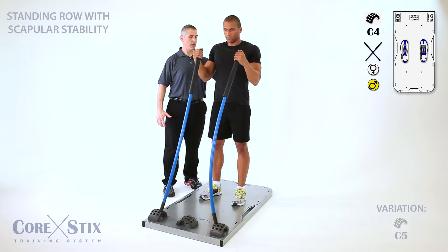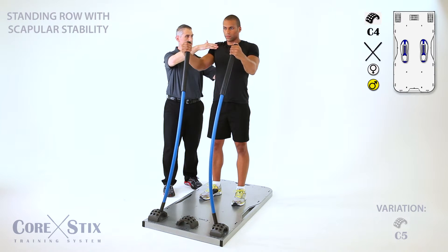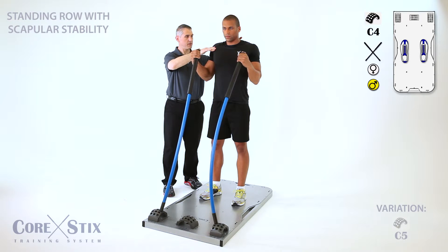Now pull back — rowing, exactly. And forward. Squeeze and open the collarbones as you pull back. Not shrugging up. And back.